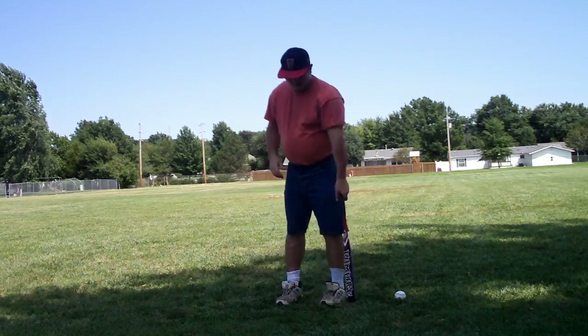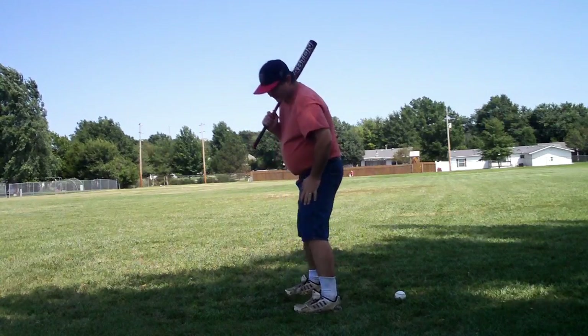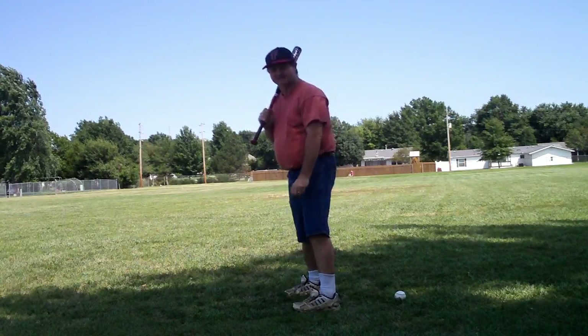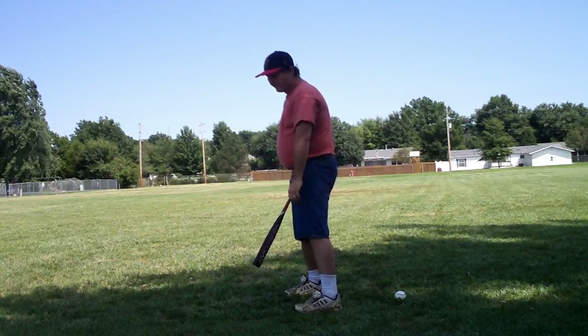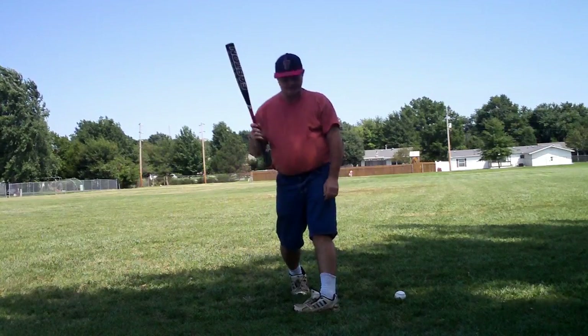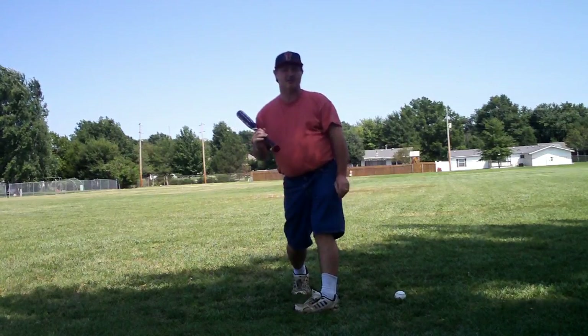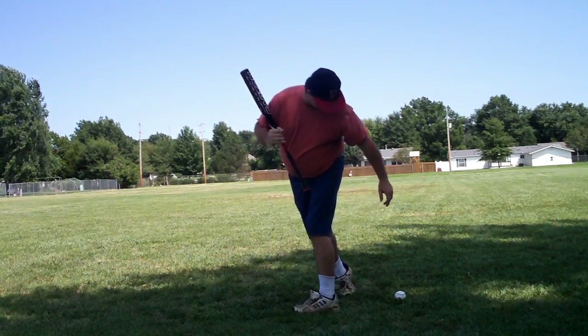Good hitters do put that foot control into their repertoire. With a closed stance, if I turn my back foot inward, my hip actually folds inward and my foot goes inward.